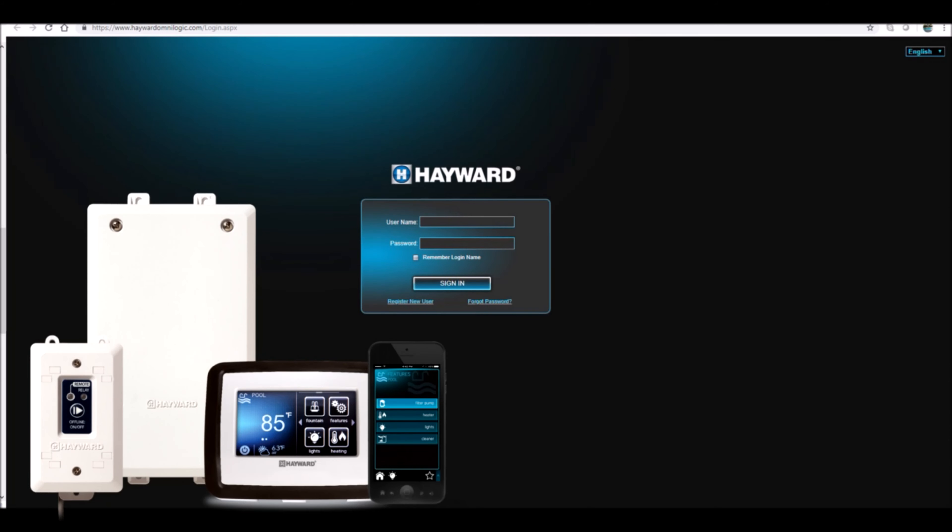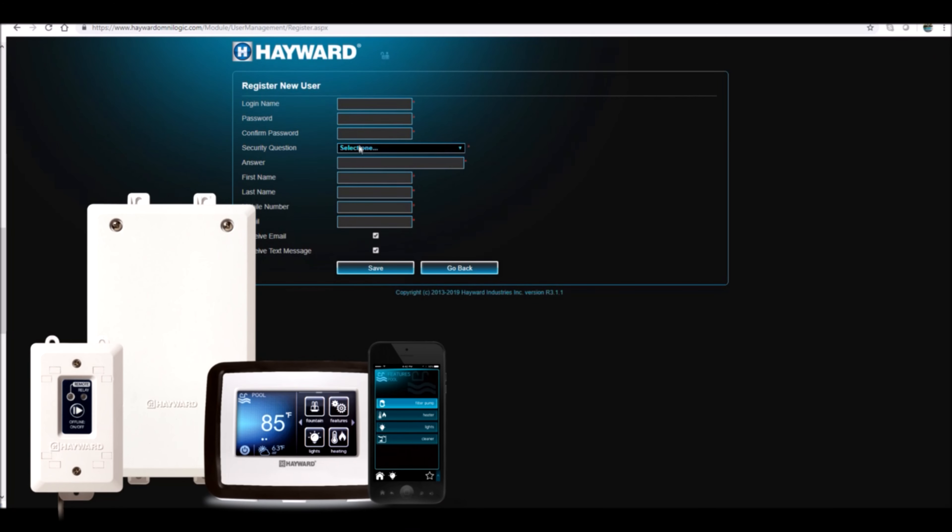Before you can use the Amazon Alexa with the Omni, you want to make sure that you've registered your OmniLogic or VS Omni over at the Hayward website. Go to HaywardOmniLogic.com, and once you've registered your system, we can pair the Alexa with the Omni.